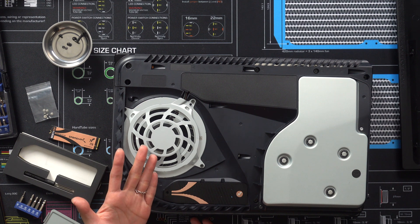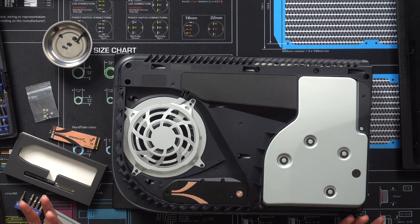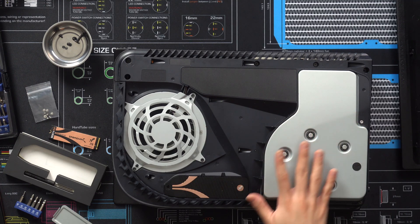Since the Subrent heatsink doubles as a cover and a heatsink, all that heat from the SSD gets transferred to the heatsink and out of the bay much more efficiently than a normal heatsink. Because when that cover is closed, a lot of heat can build up there, even when the PS5's negative pressure works to help with airflow. Here's a picture from their marketing department — the heat gets transferred from the SSD through the thermal pad to the aluminum heatsink, and then fresh air flows over the heatsink to further improve cooling. In theory, that sounds like a great idea, but how will this work in the real world?